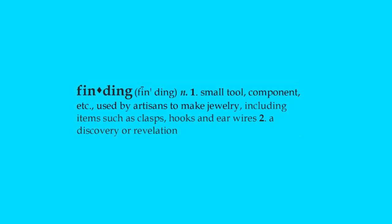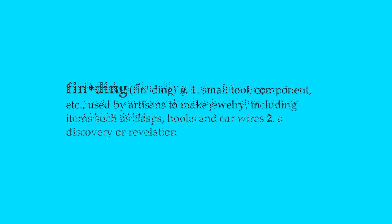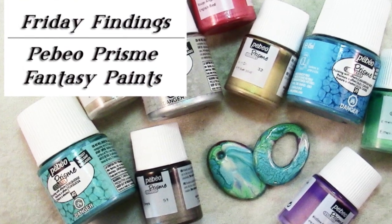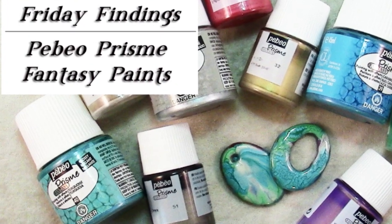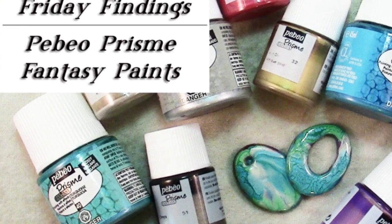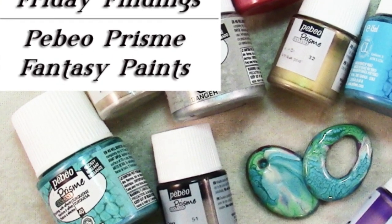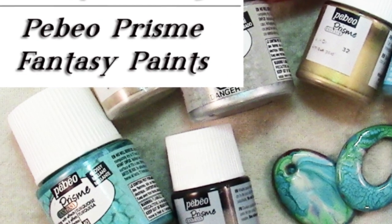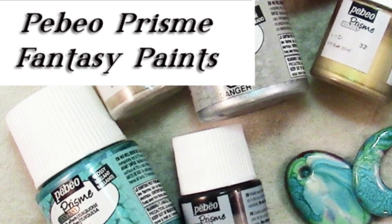Hi there, Sandy here. Welcome to another Friday Findings video at my YouTube channel and my blog KeepsakeCrafts.net. Today I wanted to introduce you to a really cool product — these are Pebeo Prism Fantasy Paints and these do amazing things which I will show you shortly.